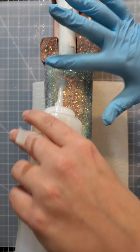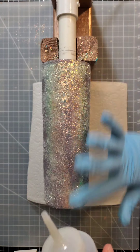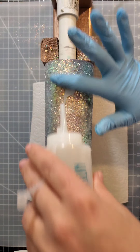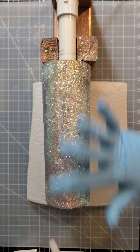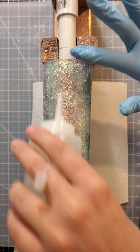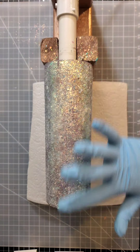This is my first layer on top of my chunky glitter — remember thin layers. It'll probably take me four or five coats to get over this chunky glitter.